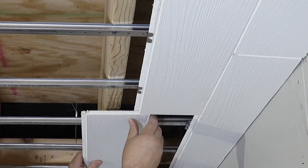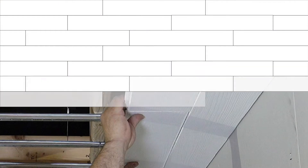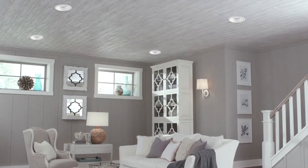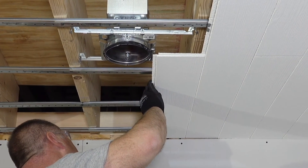Armstrong Planks are a progressive installation, meaning that they start on one side of the room and install one at a time, building off the already installed plank. Install the planks and clips until you get to a row that will intersect with a light fixture.